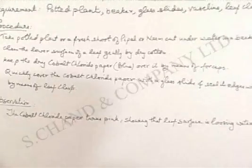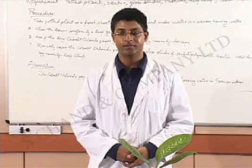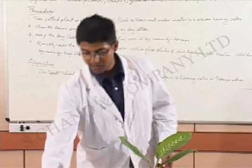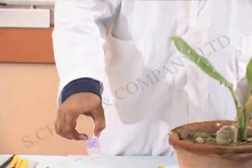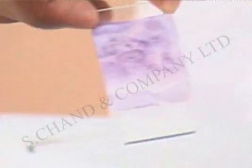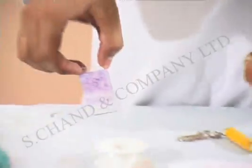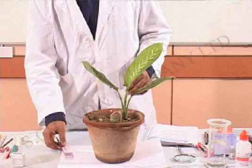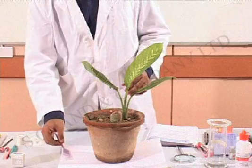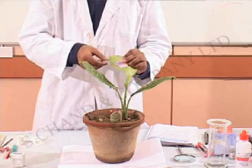To do this experiment, we have everything required for carrying it out. This is our potted plant which we'll be using. We have the cobalt chloride paper and a slide. We have already wiped the underside of the leaf. This is the cobalt chloride paper which I placed on the underside of the leaf, right there.